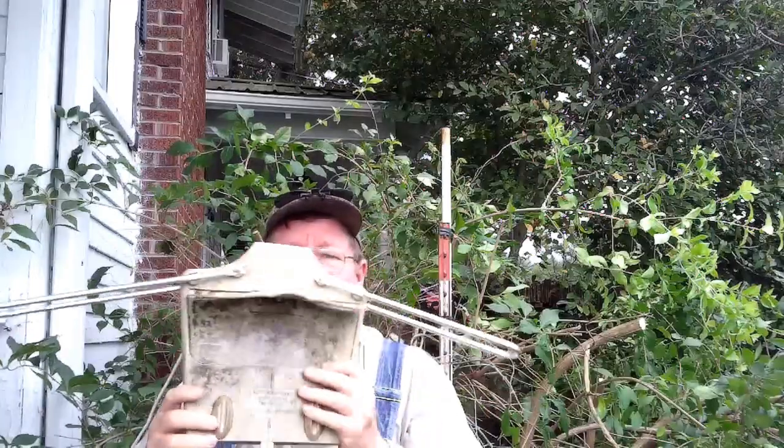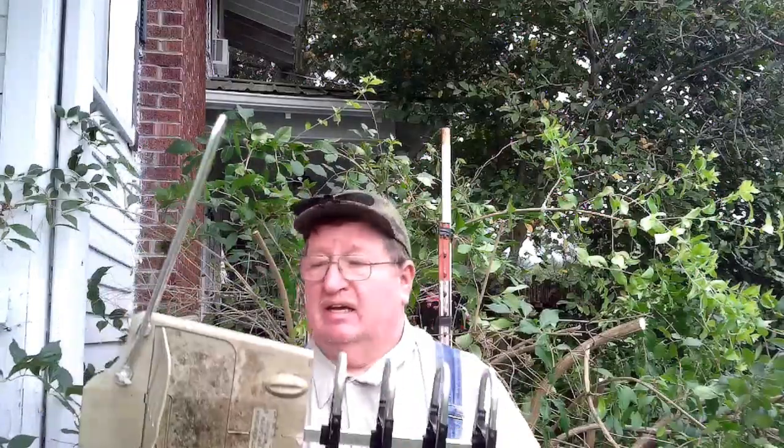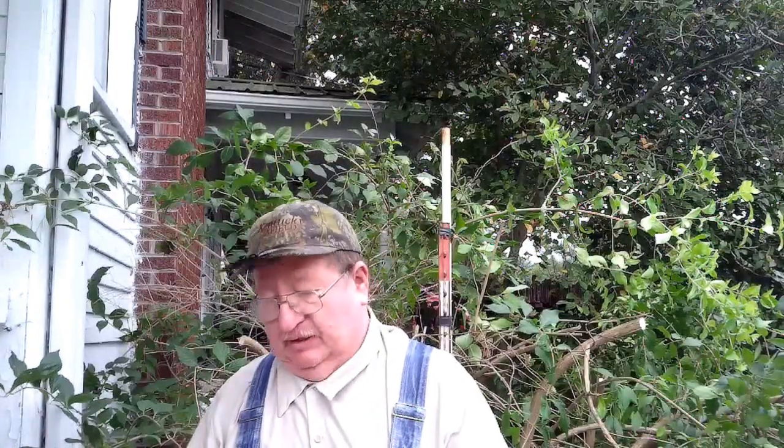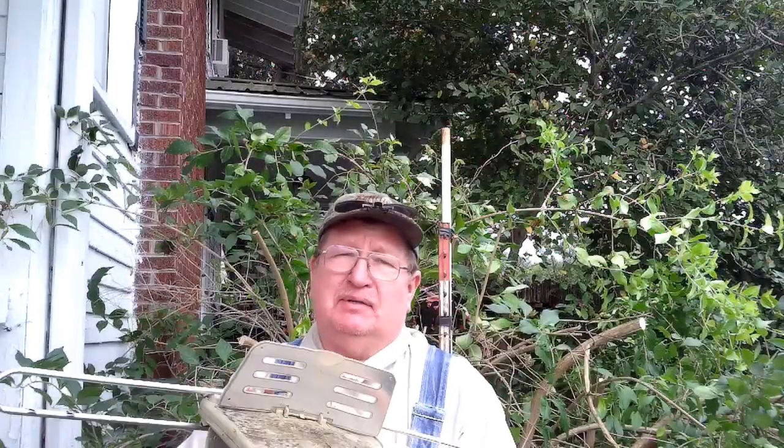Now, this is our TV antenna. It's made by ONN — O-N-N. It says that it will do 85 miles. We live about — let me put this up on the post and then we'll talk about it a bit.